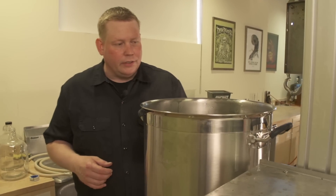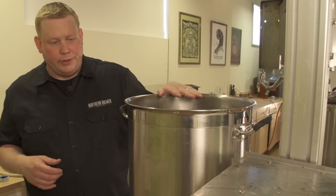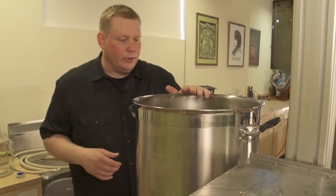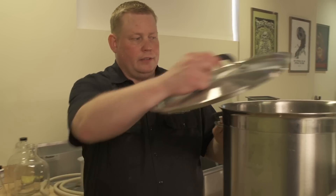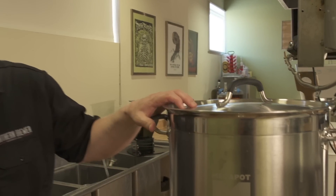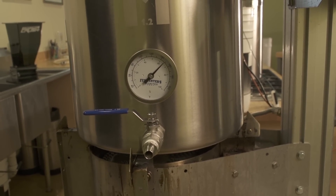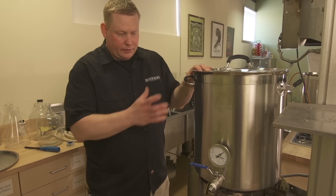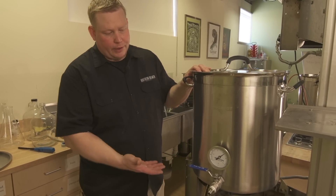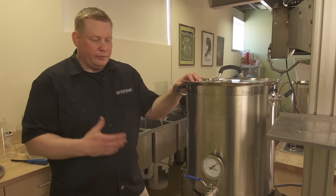Now that our mash tun is put together, we've filled it with our strike water and brought it up to the temperature we need, so we'll go ahead and add our grains. Once we have our mash temperature set, add your lid to keep all the heat in. With the thermometer, we can monitor the temperature without having to take the lid off and lose internal heat. Because of the tri-clad bottom, you can heat the vessel itself and do multi-step mashes with direct fired heat.